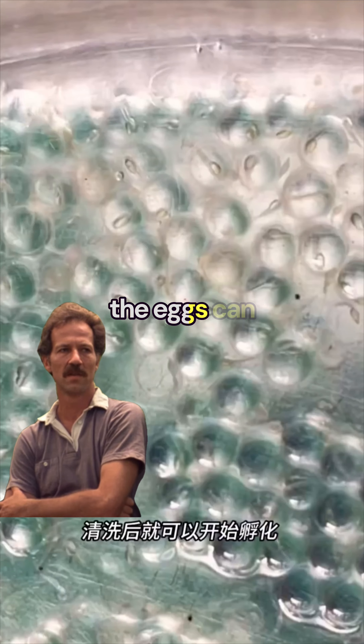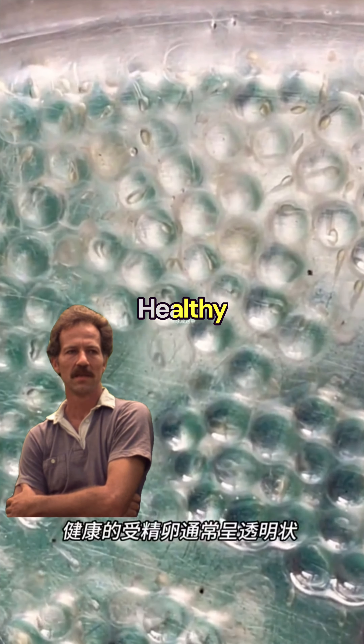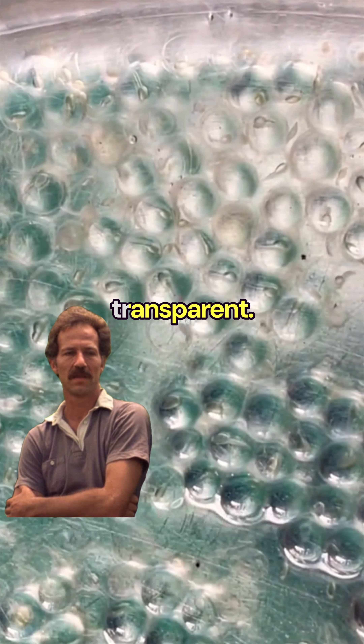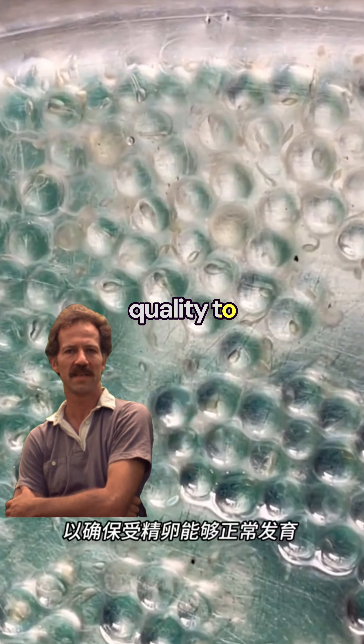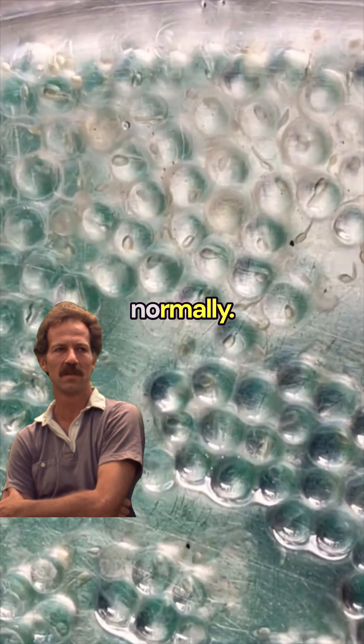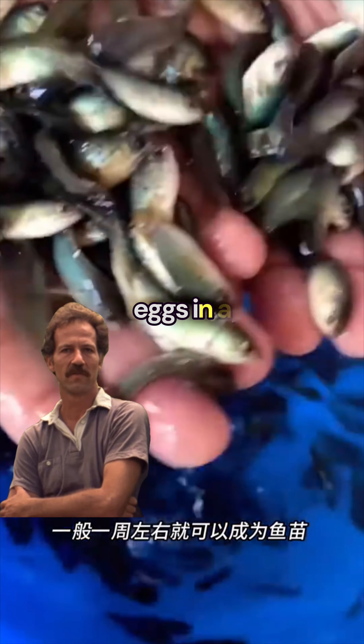After mixing, the eggs can be cleaned. After cleaning, they can be hatched. Healthy golden fish eggs are usually transparent. You should keep the right water temperature and water quality to ensure the eggs can grow normally. Generally, they can develop into fry in about a week.